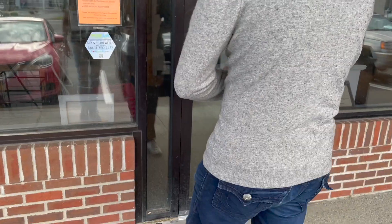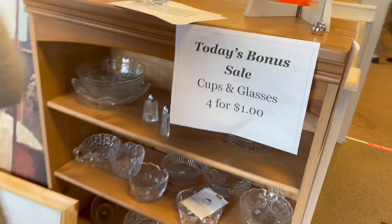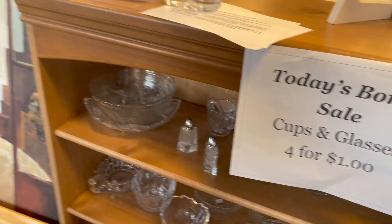Hi guys, today we're at Captain's Treasures. Let's go and see what we can find. They have sales — cups and glasses are four for a dollar.